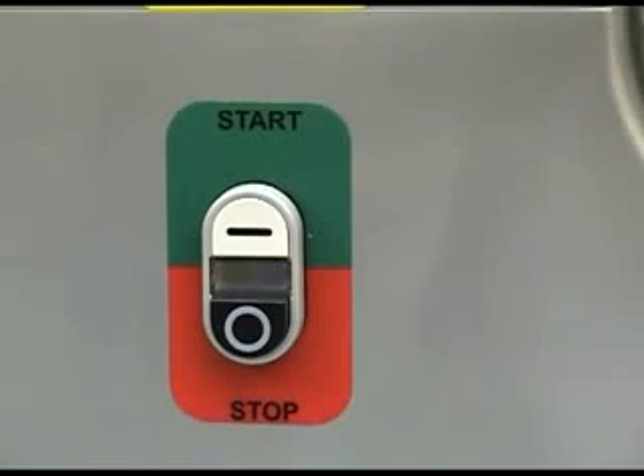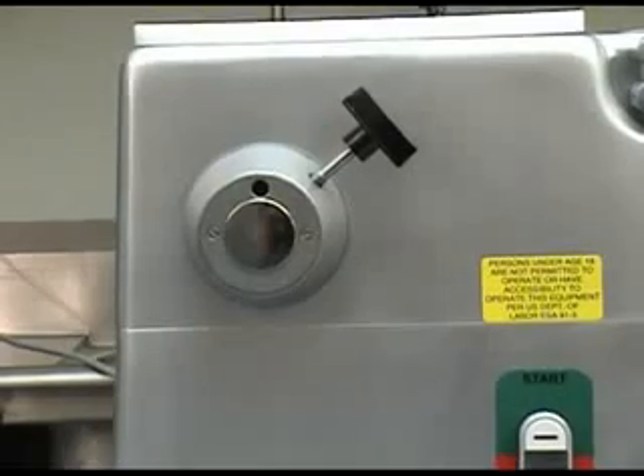The BC-18 features momentary contact start and stop push buttons. These clearly marked buttons have a protective boot to prevent food contamination and have a built-in pilot light for showing when the unit is operating. These switches also provide low voltage protection in the event of a power failure.